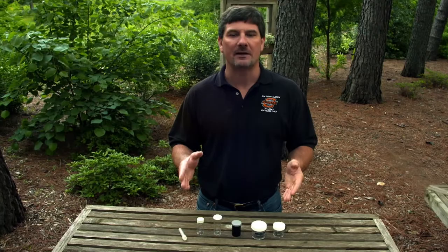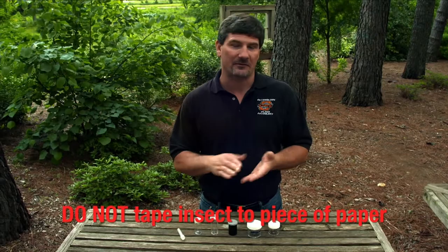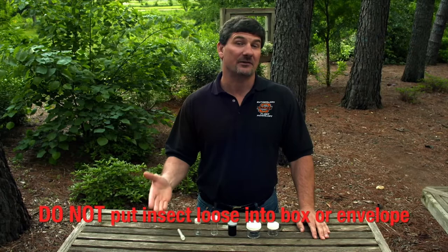We want to receive that insect intact, not in pieces. Things we should not do include putting an insect between a piece of tape on a piece of paper, which will often squash it flat so we can't see key features to identify it. Rolling insects up in paper tubes or letting them loose inside containers or an envelope are also ways insects can be damaged and lose those diagnostic features.